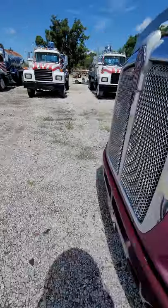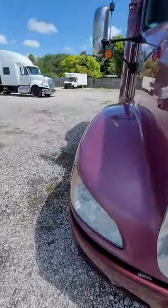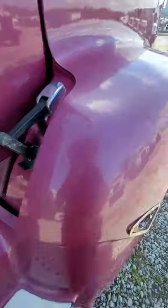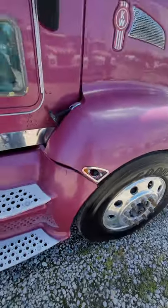The other latch he kind of chromed out. He put these covers on everything. That marker light's missing — I just didn't have one here in the yard.